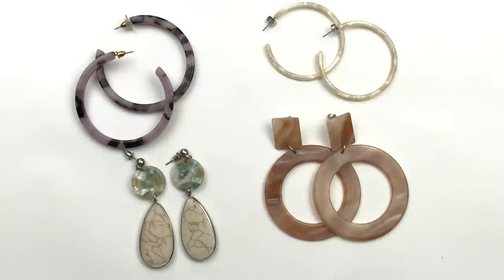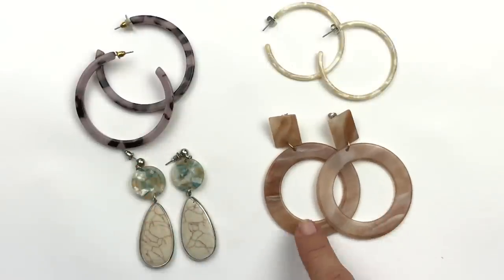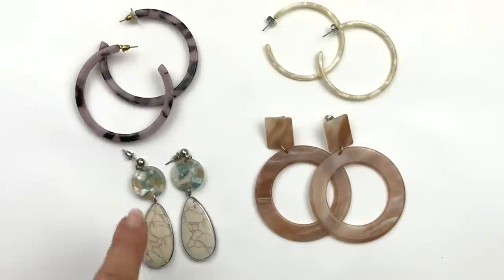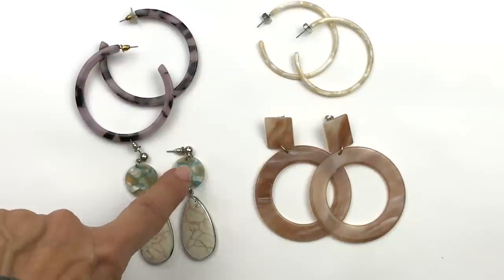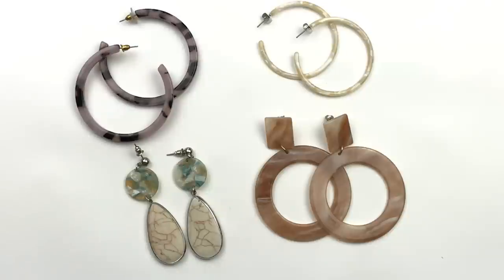Here are four fun pairs of Lucite earrings. I'm drawn to these three especially. We have a brown marble, kind of ivory, mod dangle hoops, and then this tortoiseshell style in a mauvey pink. These are just a mother of pearl looking simple hoop, and then the Lucite part on these are the disc — with a little drop down. I just think they're cool. Each one is very unique. I like them.